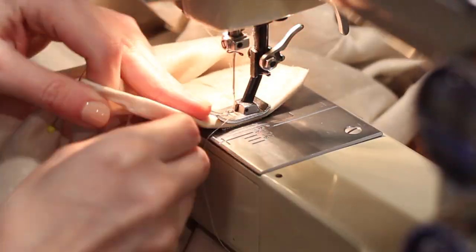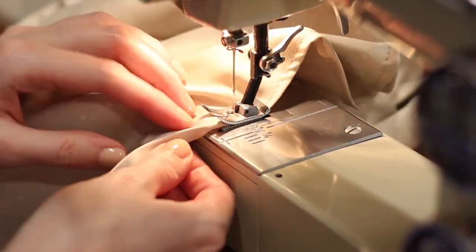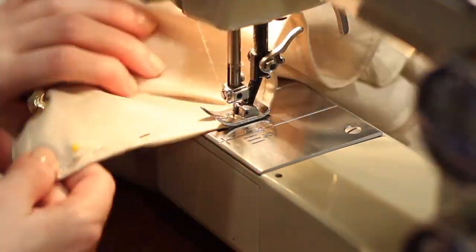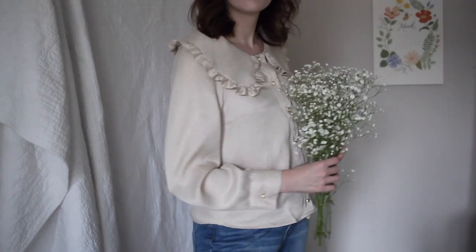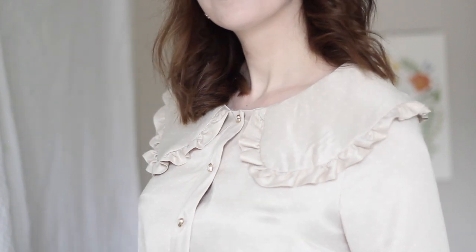Once my buttons were attached, I folded under my hem and stitched it down — just folding a quarter of an inch twice for a narrow hem and stitching with a straight stitch, and the shirt was done. Here is a look at how it turned out. I'm really happy with the final product and excited to have this in my wardrobe and incorporate it into some different outfits.